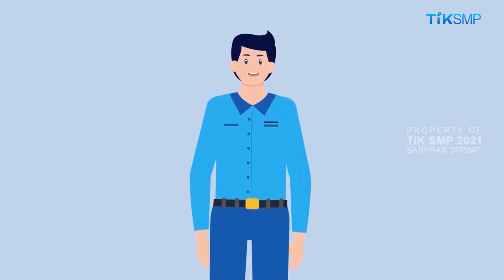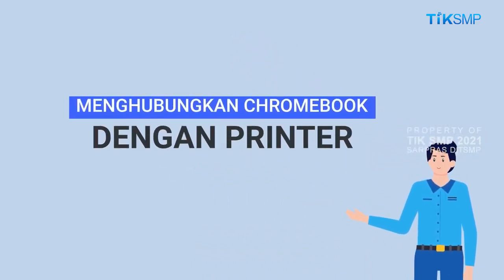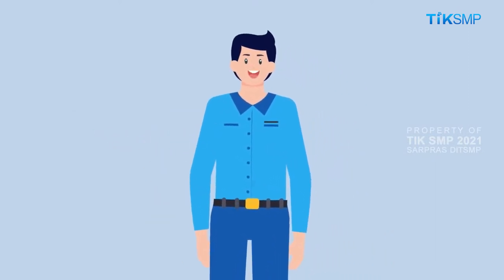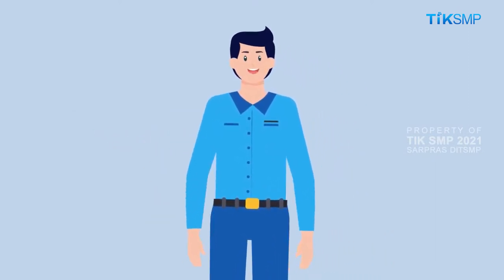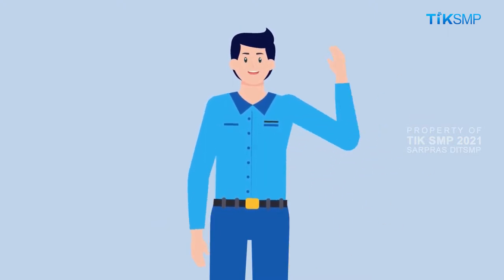Demikian video tutorial ini tentang menghubungkan Chromebook dengan printer. Semoga video ini bisa bermanfaat. Sobat Pendidikan, silakan tonton video-video lain pada channel ini ya. Salam sehat dan sampai jumpa lagi.